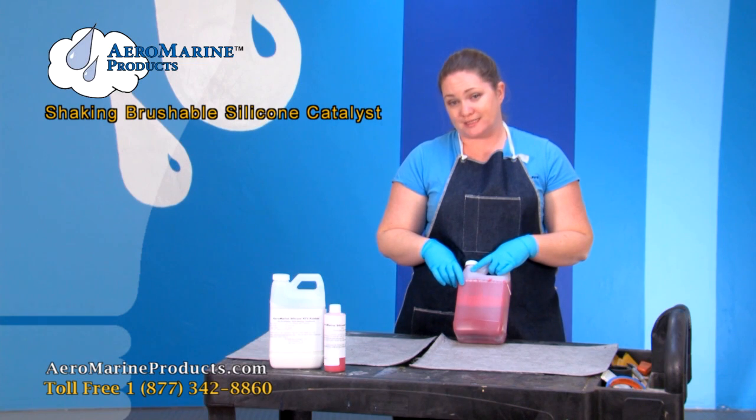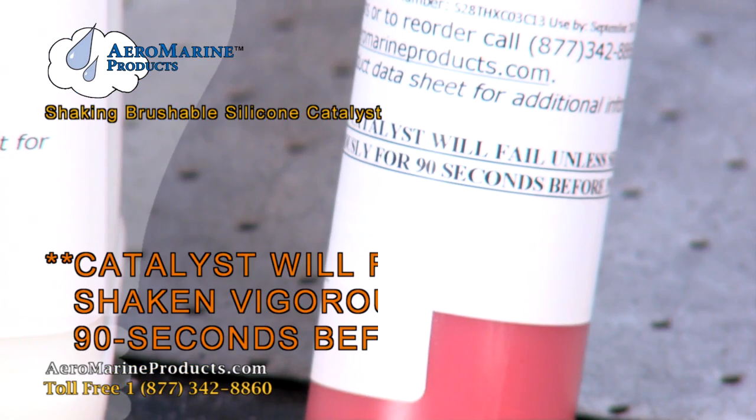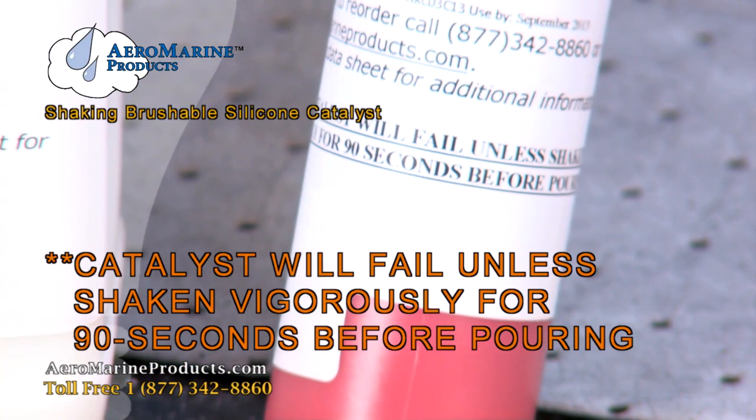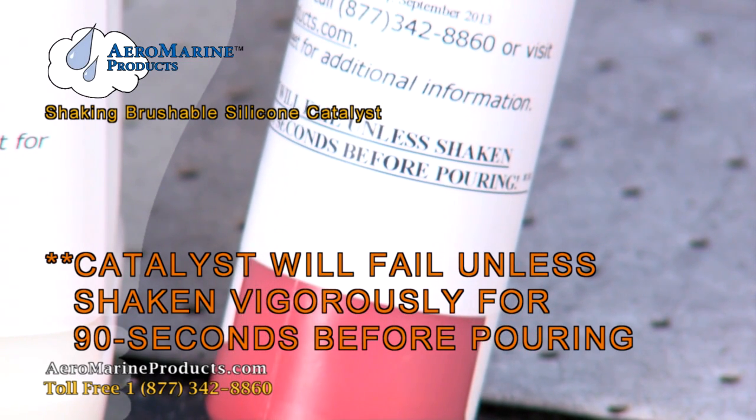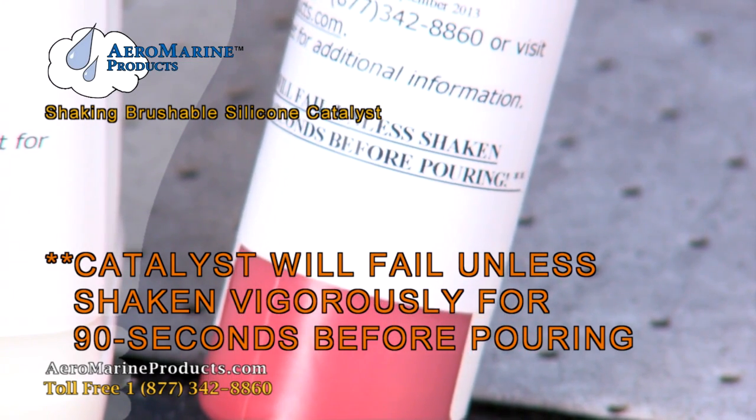When you receive this product, it's going to have a label on it that says to shake it. You need to make sure that you shake it until it's a consistent color, which is what I'm about to do so that I can show you what it looks like when you can start pouring it.